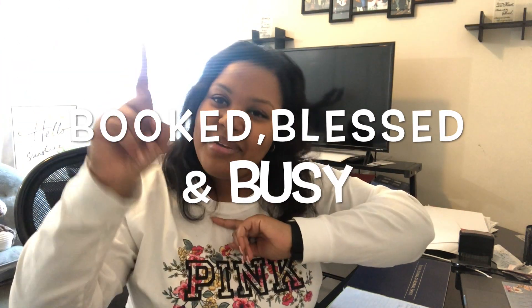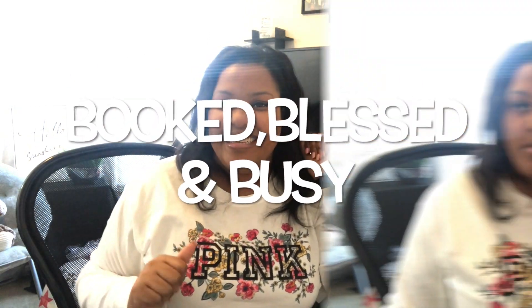I want to tell you the fastest way for me to get through signings in 20 to 30 minutes. If this is your first time on my channel, welcome, and if it's not your first time, welcome back. Let's just get into this video because your sis is about to drop some gems, and we are going to stay booked, blessed, and busy.